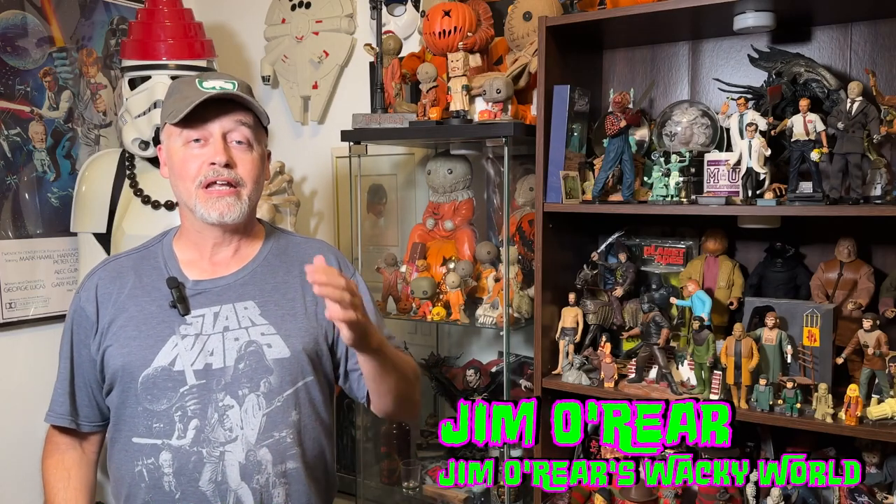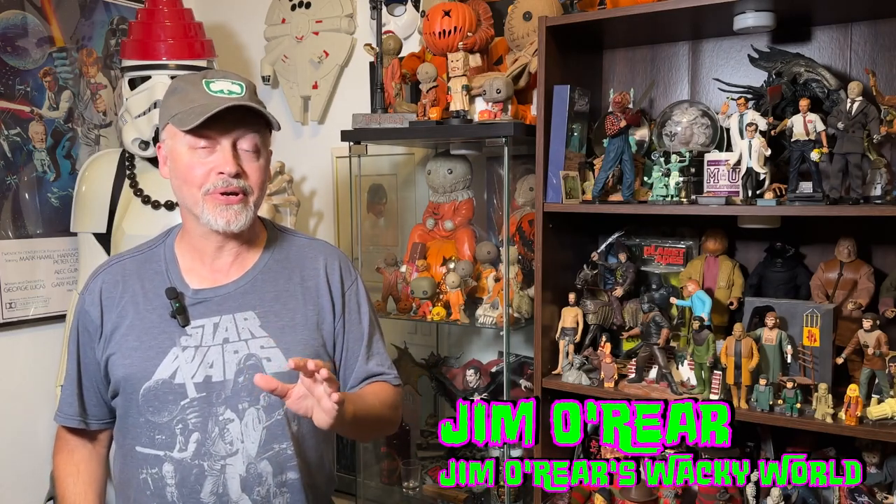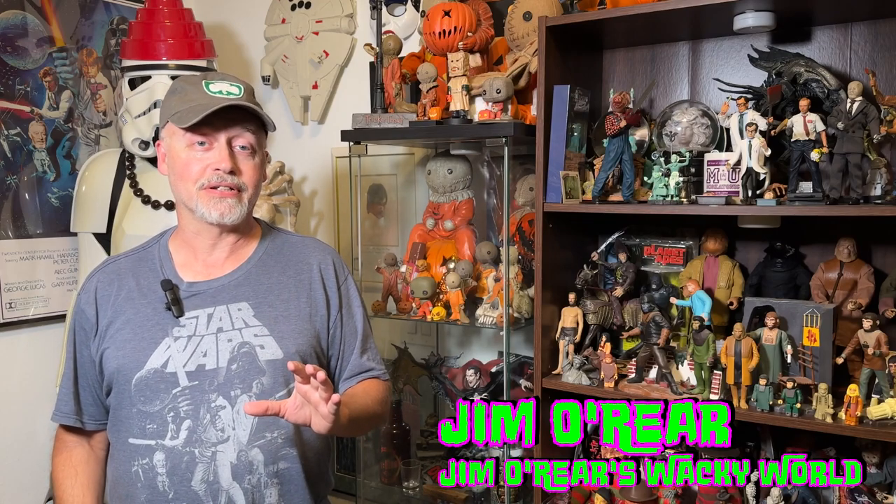Hello friends, it's Jim O'Rear. Welcome back to Jim O'Rear's Wacky World. Now for people my age, we will remember that Mego figures were a very big part of our childhood. I had tons and tons of Mego figures. And it's very cool to see Mego coming back now and getting popular again, especially in horror figures.